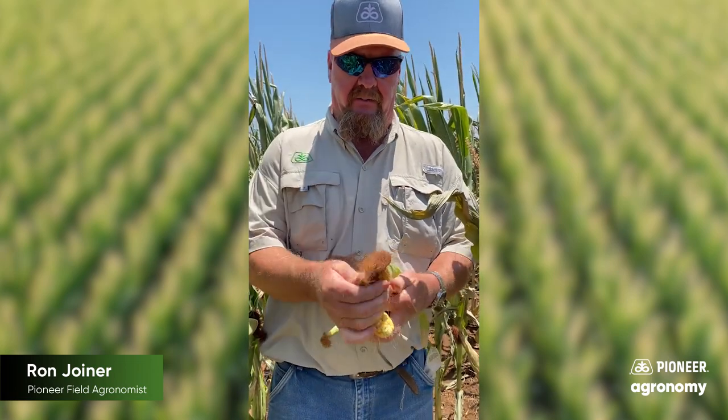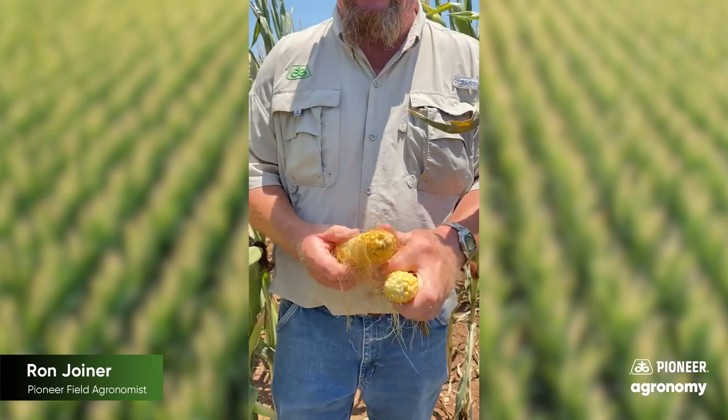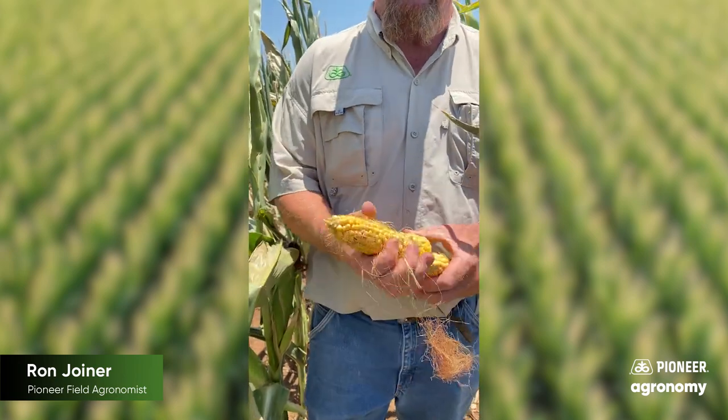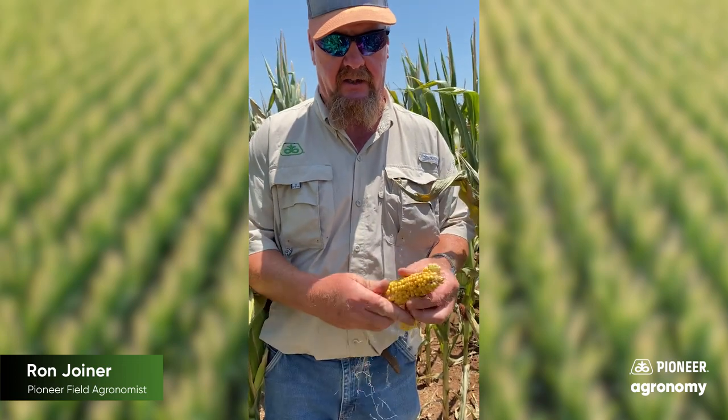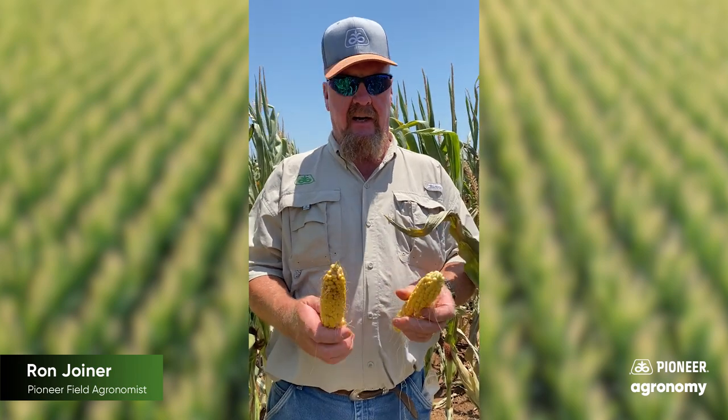This is an ear I pulled on down the way. It's in a little better shape, but one of the things you'll notice is some missing kernels. My expectation here is that was probably a late Roundup application. We had such severe dry weather early in the season, we didn't have weeds to spray at the correct time — V8 or 30 inches, whichever comes first. When you have a drought, a lot of times you shorten the internodes and you'll have plants at a farther growth stage than you ever imagined.